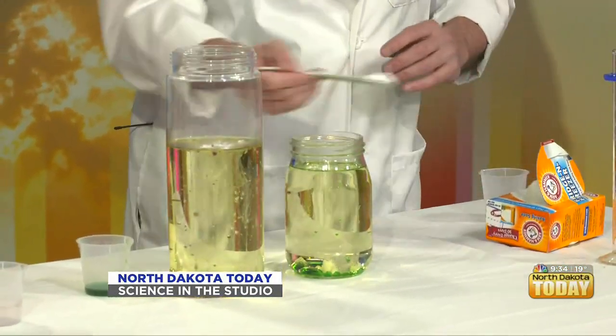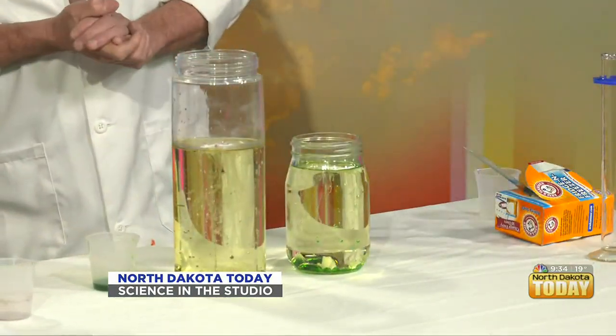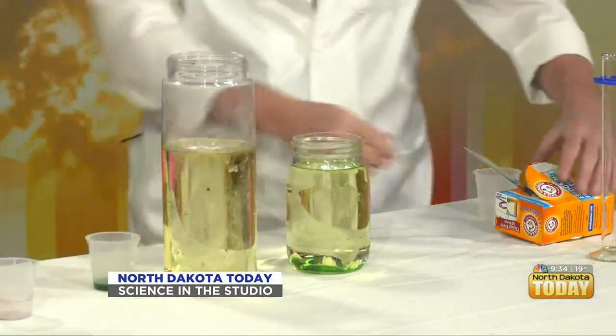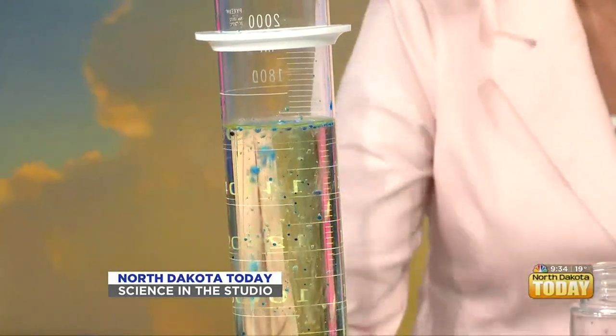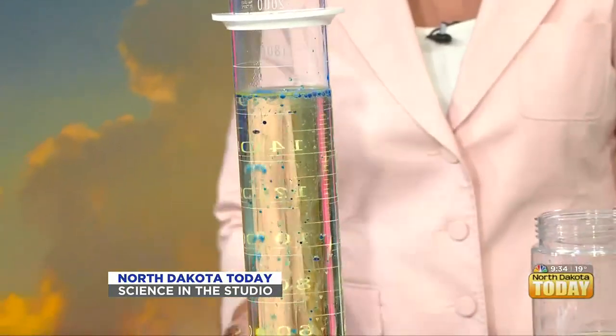Oh, look what's happening! All right — yours is starting, look at that. It takes a little bit of time for it to react. That is so cool! Oh my gosh, look at that — all right, what is it?